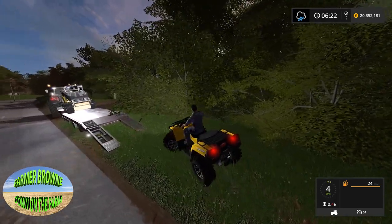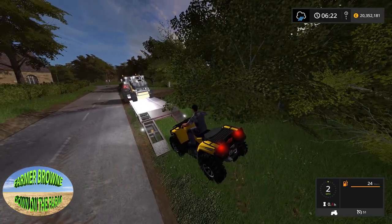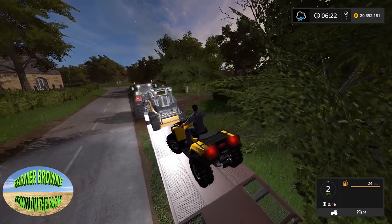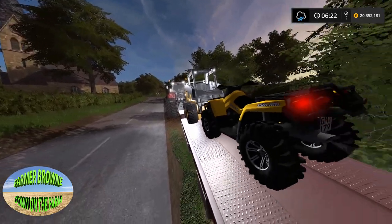Everyone was wondering if he'd be picking it up - well, he wouldn't leave this behind. It's his favourite toy, isn't it. So, here we go.